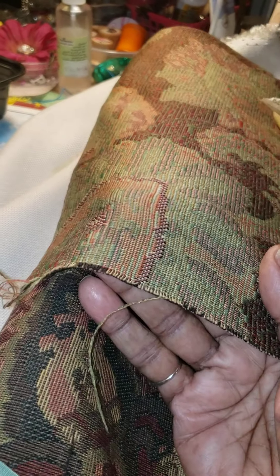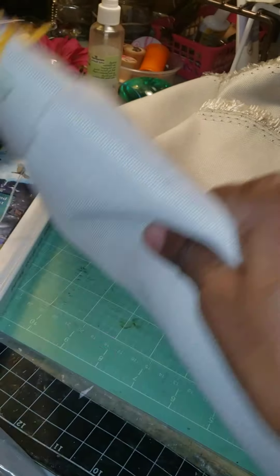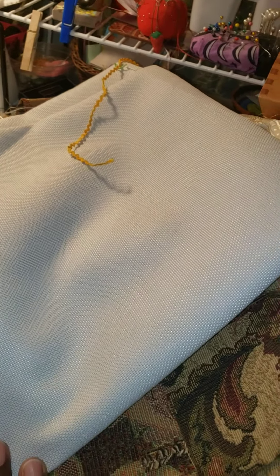Oh, there's a beautiful piece of fabric — look at that, like a tapestry. Let me move this out of the way. There's a lot of collision here. Isn't this beautiful? And this — oh my goodness, look at this. So I guess I'm going to become a seamstress too.